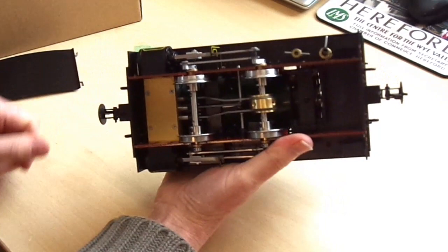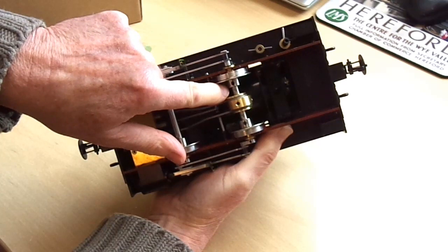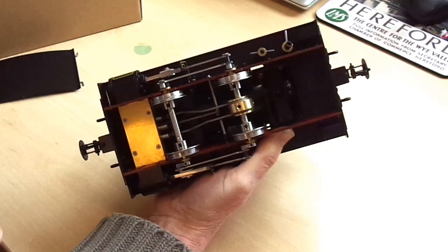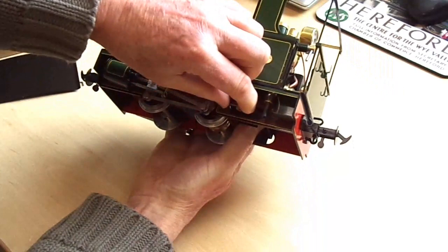If we turn the locomotive upside down, you can see the valve gear underneath, and in particular the gauge adjusting — the usual AccuCraft thing: dimples in the axle, grub screws in the bosses. Slacken off the grub screws, move the wheels into the 32mm setting, tighten up the grub screws, and they're set to gauge. Underneath you've also got a boiler drain and a lubricator drain, both of which are on simple taps underneath that side of the footplate.